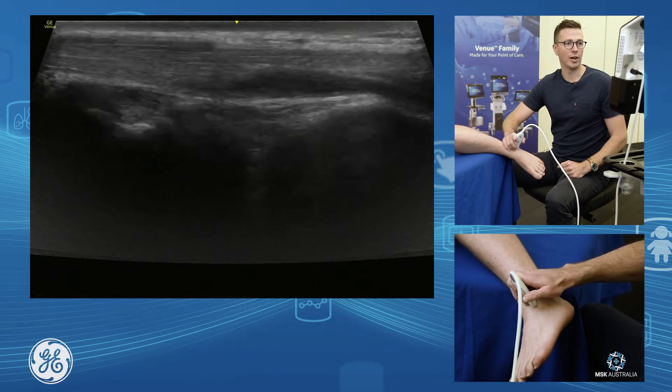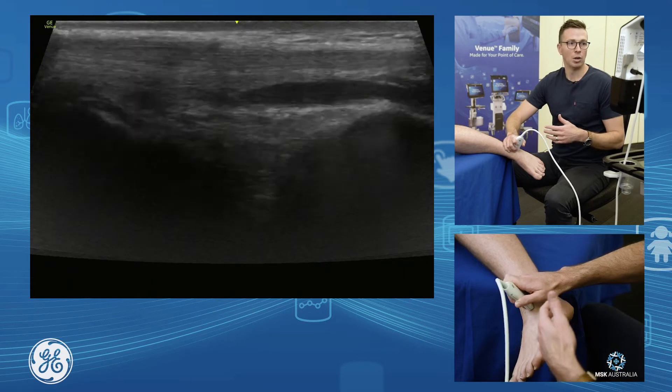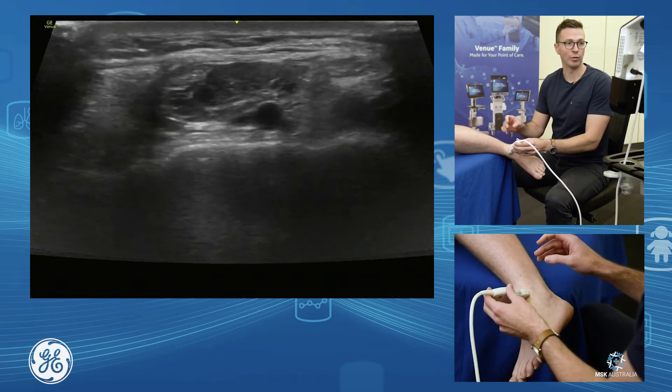To do our anterior ankle joint injections, there are many ways of going about it. All you need to do is avoid the neurovascular bundle, which is very easy to pick up and assess. If you just go short axis from the front of the tibia, come down —